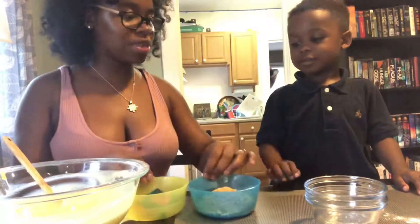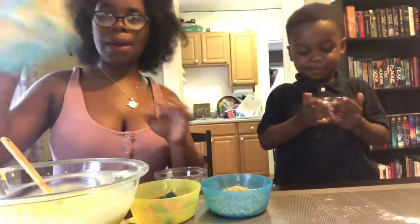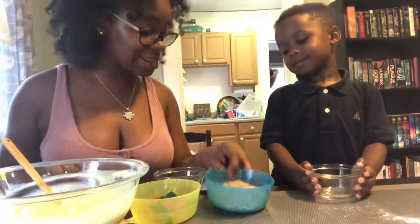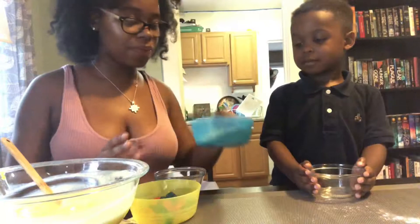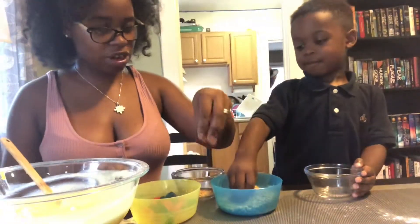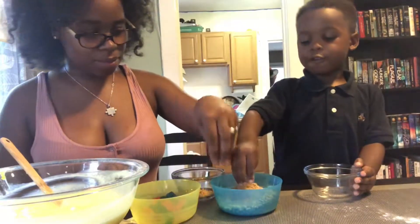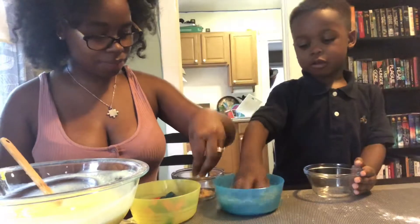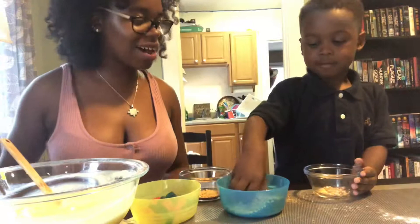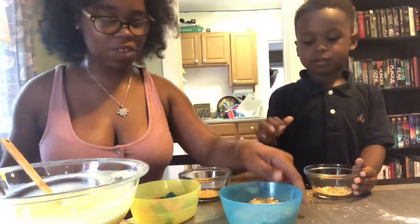So what we're going to do is take our dishes — one for you and one for me — so we can make this beach dessert. Okay, so since it's the beach, this is supposed to look like sand — the graham cracker. So I'm going to take a little graham cracker. Put it at the bottom. I like a little crunch, so I'm going to put some at the bottom. Wow, great job. All right, that's enough — we've got to save some for the rest of the layers.